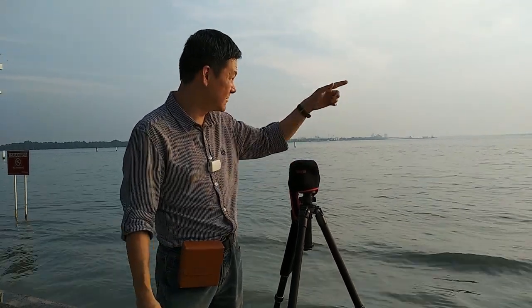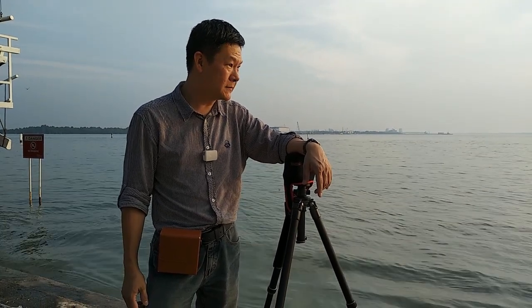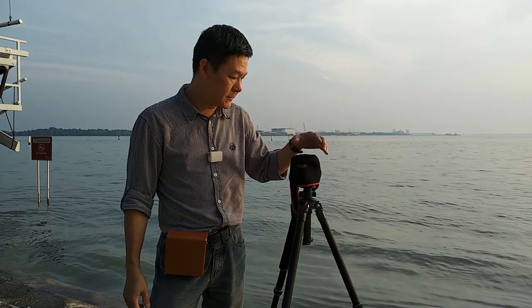Hi, this is my first video and I'm going to test a few pieces of equipment. I'm going to shoot this sunset — there's nothing much, but it seems like I came at the wrong time; there's a high tide right now.